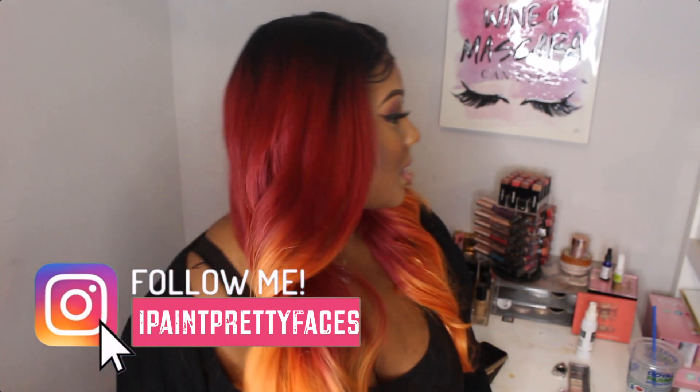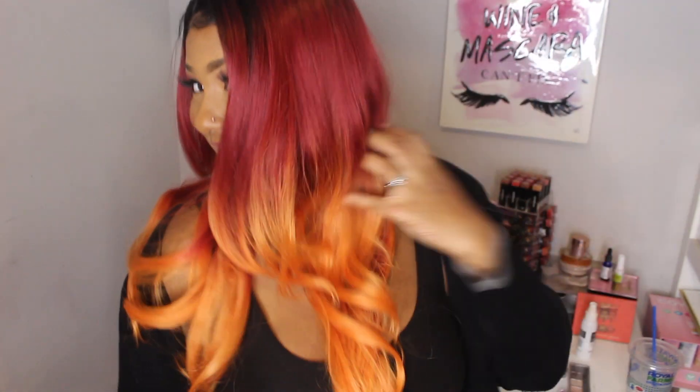I'm going to give y'all some angles. This is from the side view — yes, got the browns and everything going with it. Here's the other angle. Hair flip — my baby hairs trying to fall, but overall I'm pretty happy with this unit.